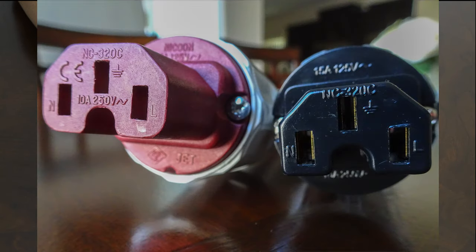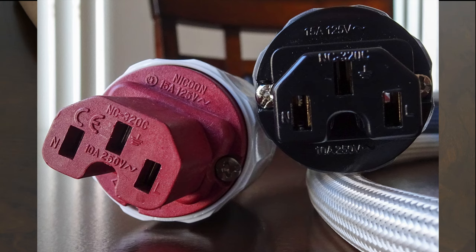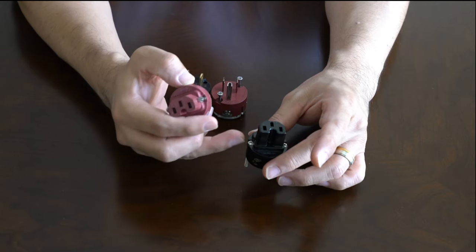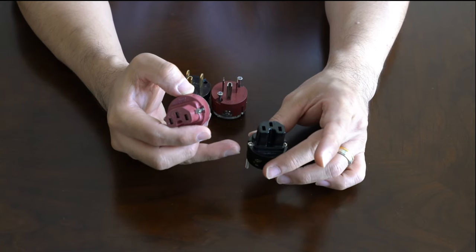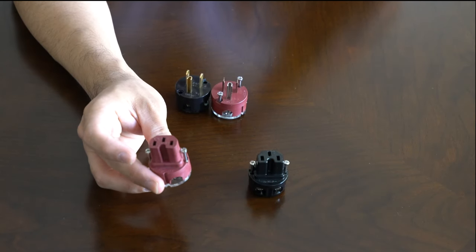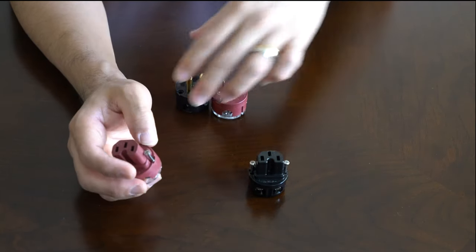Another obvious difference is the lettering on the plugs. The genuine Oyaide plugs have a JET logo, Japan's electronics certification, and better printed markings for neutral, hot, and ground. The quality difference is obvious, but these cost $20 for a pair while the real ones cost over $100 a pair.